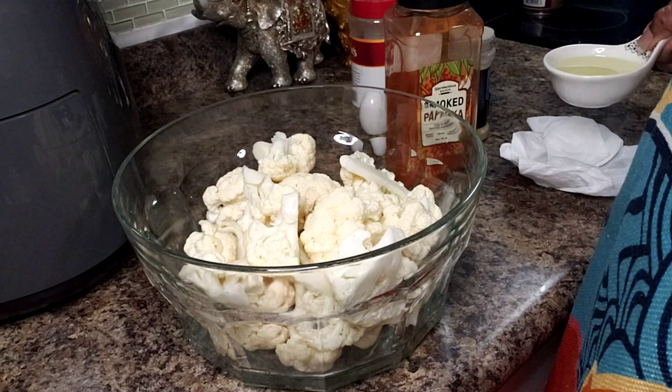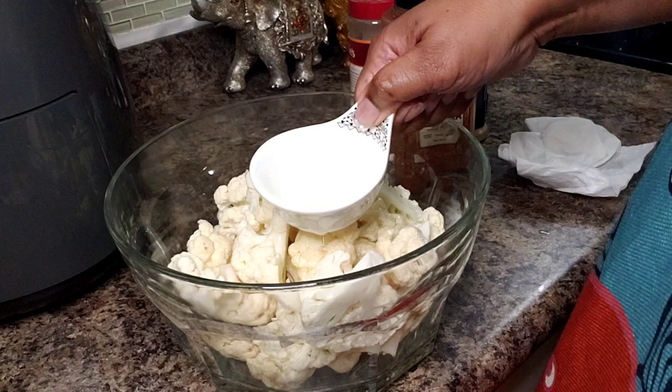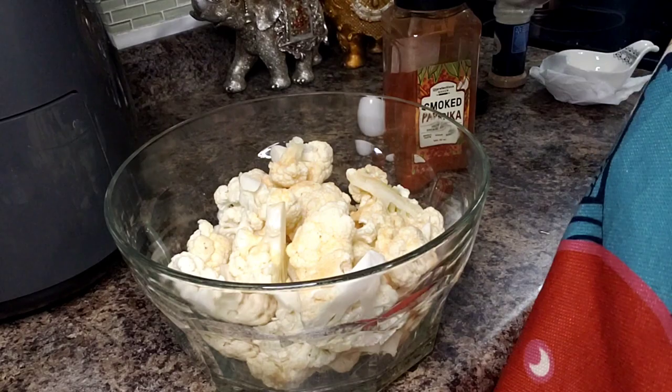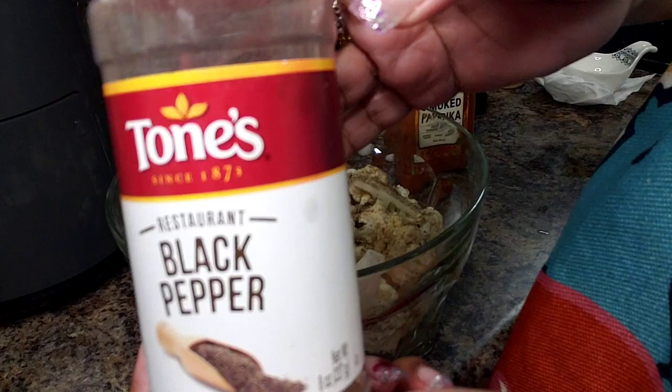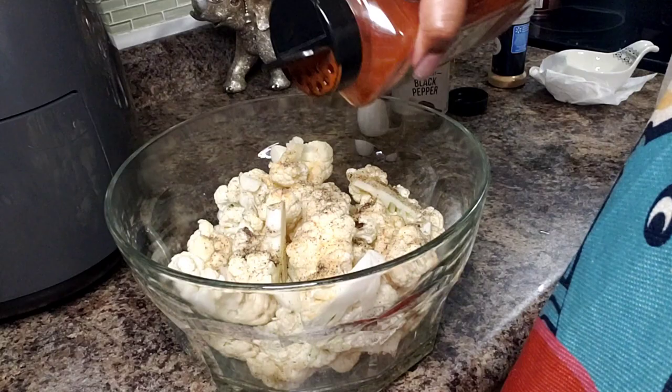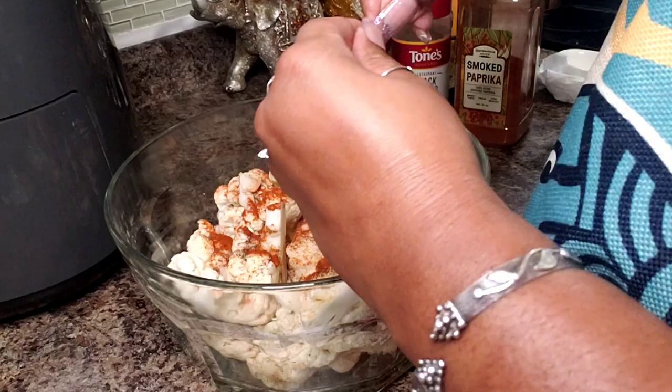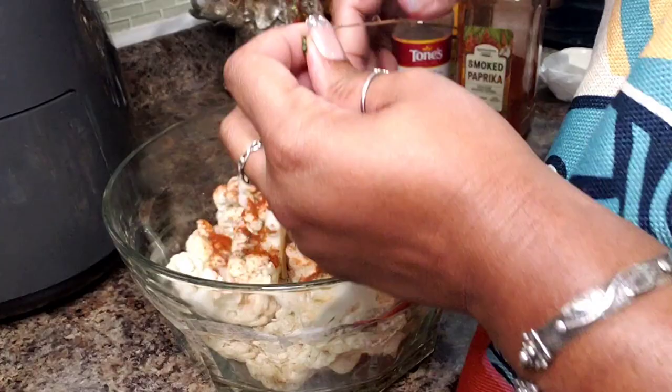I'm going to get them here in my bowl and very simply go in with a couple tablespoons of light tasting oil — any oil of your choice. Then garlic powder, you can put as much or as little as you like. When you see how simple this recipe is you're not going to believe it. Black pepper, smoked paprika, maybe about a tablespoon and a half, and I'm also adding in the leaves of two sprigs of thyme. You can actually put the twig in and pull it out after.